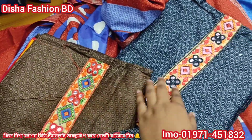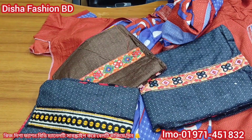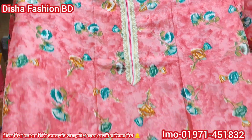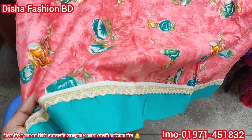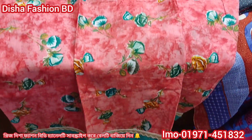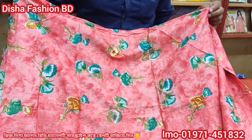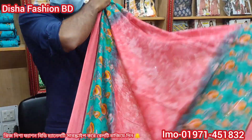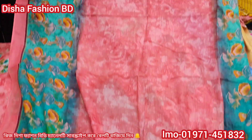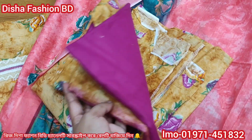Here it is. Here in the camera — I will show you something very nice. I will show you the color of this. I will show you the back side, very nice. I will show you two colors — total two colors per price.